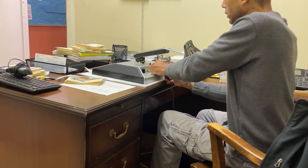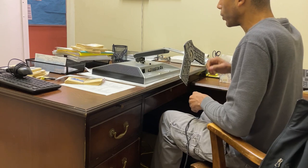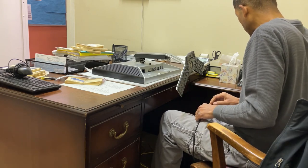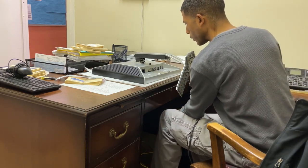The best quality computer you can get for home these days is an Apple computer, but it's not for everybody because it takes a little bit of getting used to compared to a computer that runs Microsoft Windows.